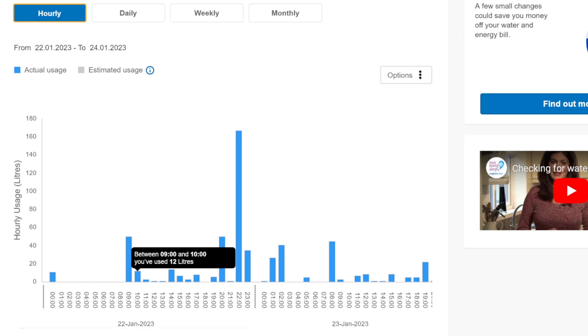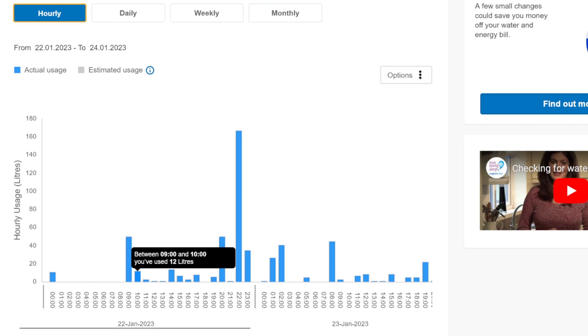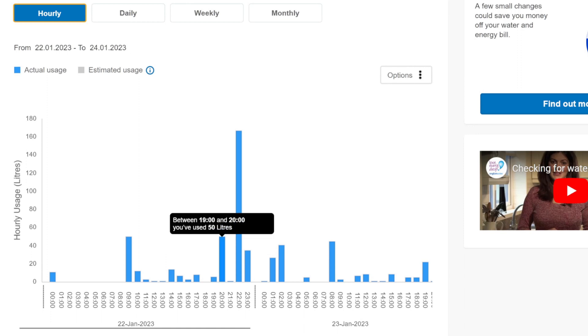You can see if you use any water overnight and wonder why. These numbers can really vary — 50 litres in the morning, for example. I believe that's a shower, brushing teeth, flushing the toilets when you get up, and then coffee or tea in the morning, some more toilet flushing at lunchtime, and another shower in the evening.